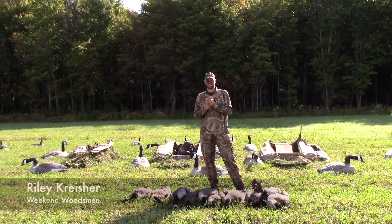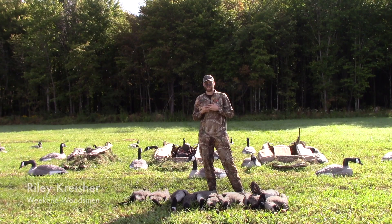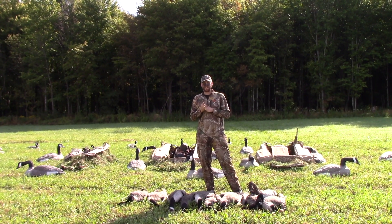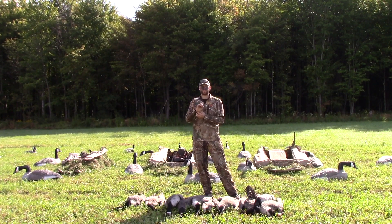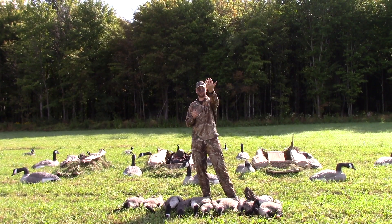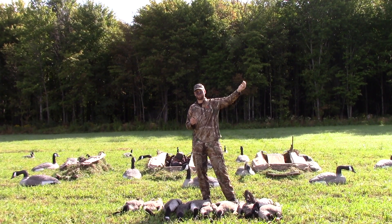Today we had a good goose hunt and we tried a little different decoy setup than we usually do. We went with the J-hook. We'd been having trouble with birds flying off to one side or the other with our setups, and today we were going to have birds coming in from the west but they could have potentially been coming in from the south also.